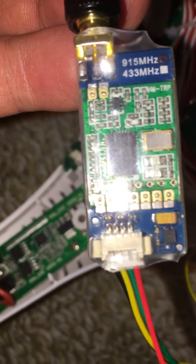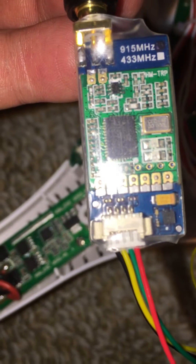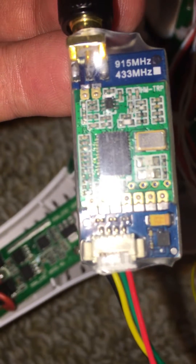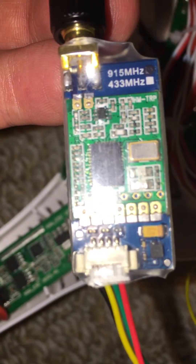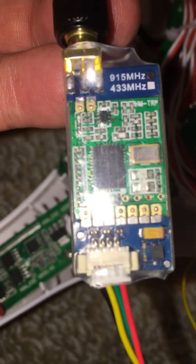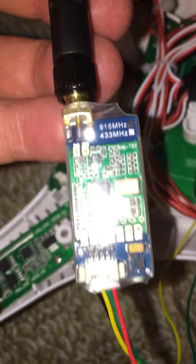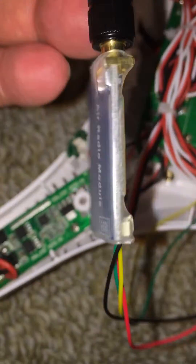This video is to confirm where the wires go and to make you aware that you should test it with a meter before you go ahead and plug it in. If you look at the wire arrangements on this new unit that I ordered, it actually has the pinouts labeled on it, which makes it a lot easier.